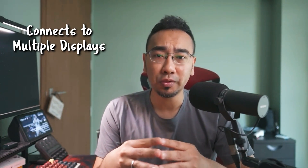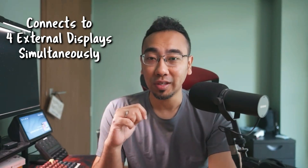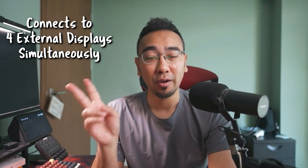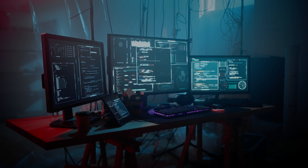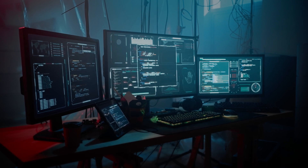Number one would be the displays it can output to. If you think this device only outputs to two displays because it has two HDMI ports, you would be wrong — because of its two additional Thunderbolt ports, it can display out to a total of four external displays. Yes, not one, not two, not three, but four. So if you are someone who has multiple monitors set up at your work desk, this is definitely something up your alley. Unfortunately, I only have one external display here, so I cannot show you the spectacle of hooking up to four displays.